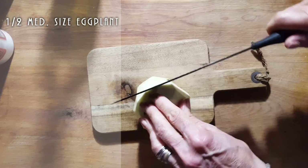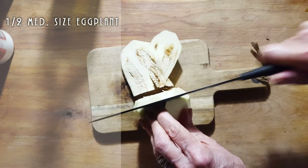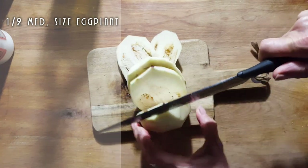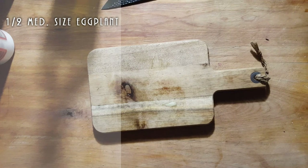Good morning, my beautiful friends. I've got half an eggplant. I'm going to put this in my food processor to make my life easier. I don't know why I didn't think of it earlier.